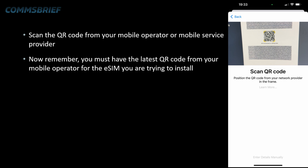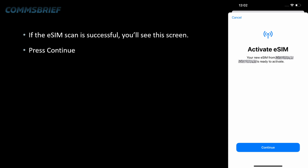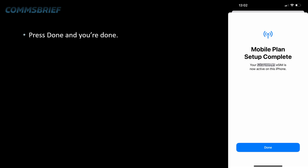If the eSIM scan is not successful, you will see an error screen. The reason for an unsuccessful scan is typically that the eSIM may already be in use on a different phone, or the QR code may be an old one and you may have an updated one from your operator. If everything goes well and the scan is successful, you will see the success screen — press Continue, let it all happen, choose your preferred option (that will not impact your eSIM installation), then press Done and you are done.